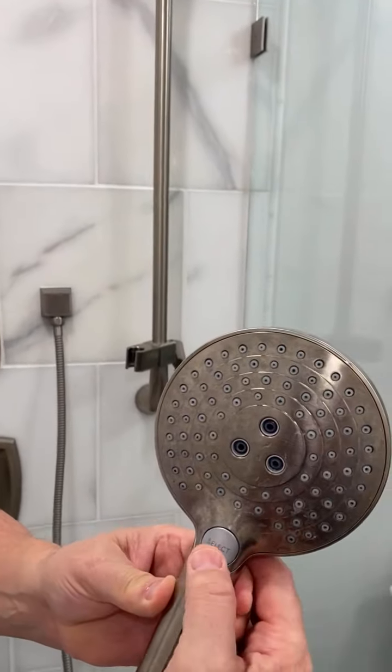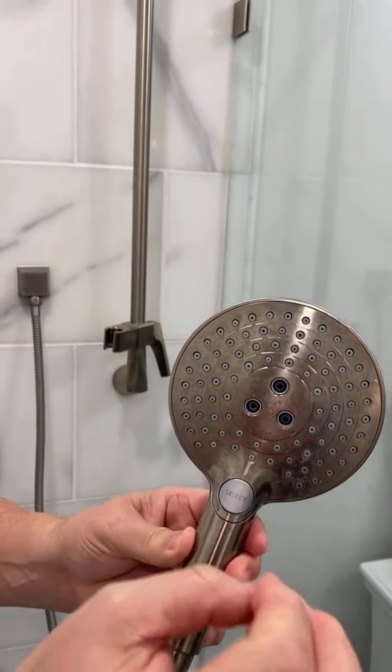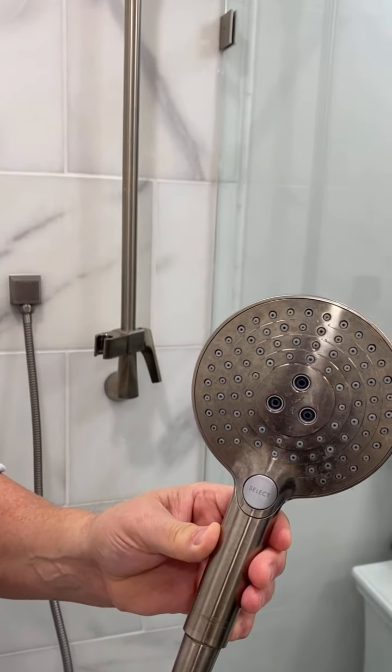One of the nice features about this handheld shower head is it has all of these different openings and there's a little selector switch here. As you click this switch it actually changes the spray pattern. I might be able to show you that a little later without getting myself soaking wet.